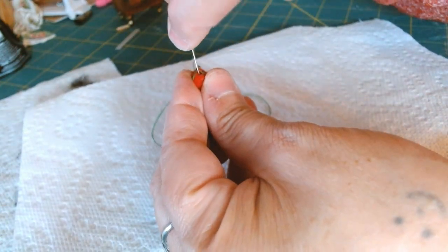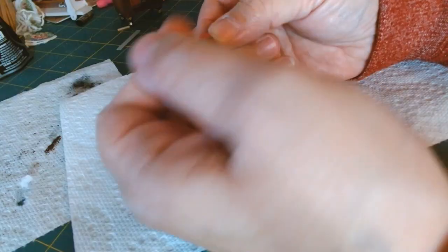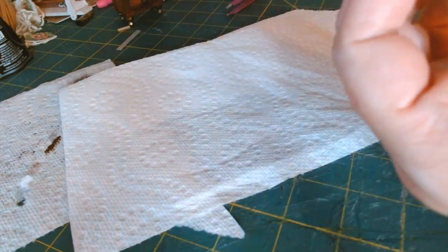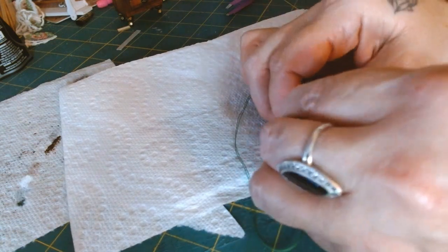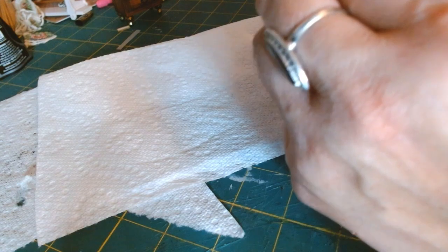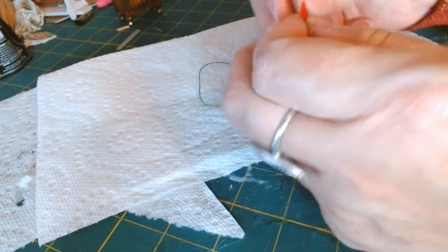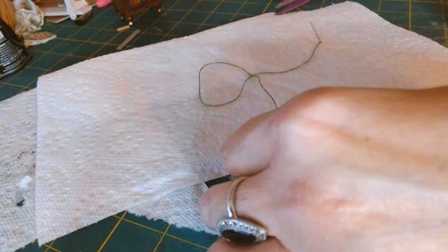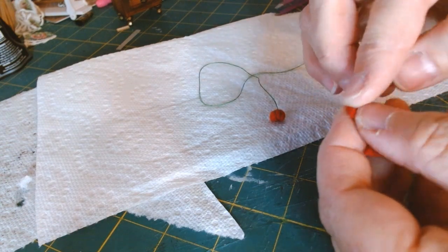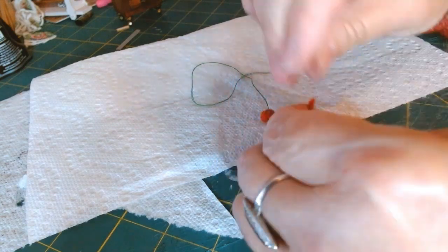I'm almost completely done — once I get this last piece of thread through I'm pulling it nice and tight. This is what it's looking like: a little tomato pin cushion! Now I need the pepper. Look at this tiny piece of leftover felt — it's perfect to create a pepper. I'm starting with a little bit of glue, beginning with a pointy end so I have that nice pointy pepper shape, and just twisting and curving it around.